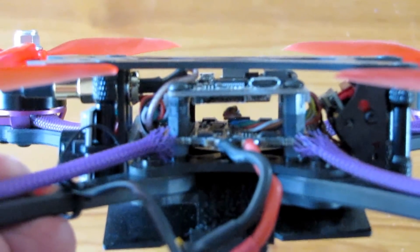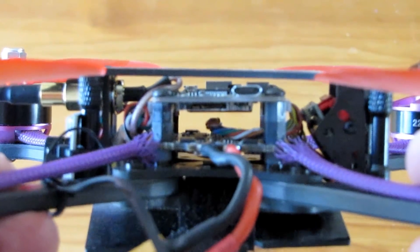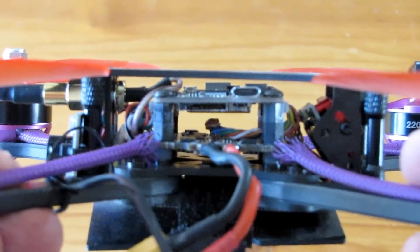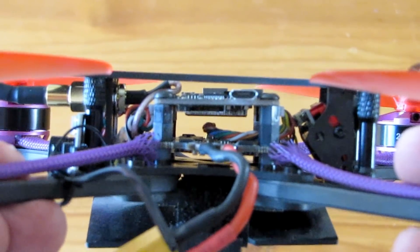Good morning, QuietCopter101. Before we get into the flight demonstration, I wanted to show you something real quick. Again, this is the Bind and Fly version of the Taro, and the Bind and Fly version comes fully assembled.